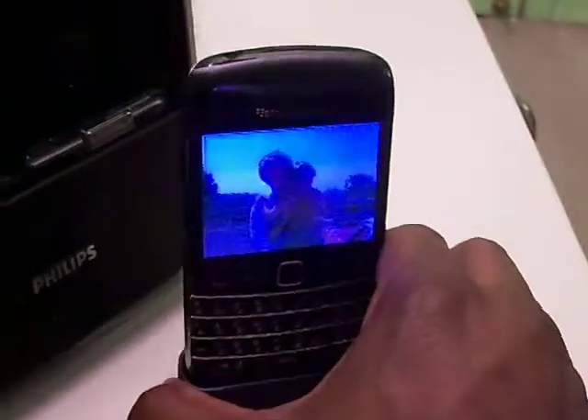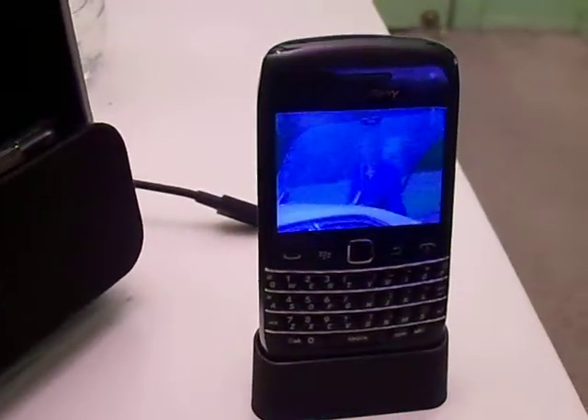You can watch movies in a restaurant or somewhere like that, and it's pretty cool.